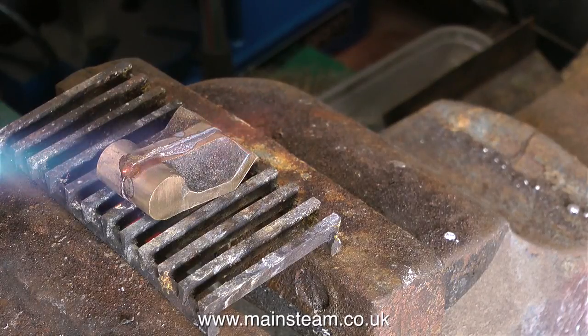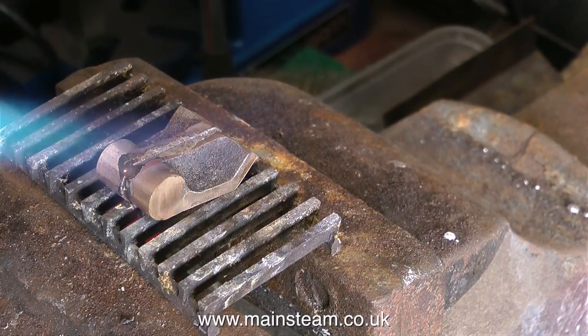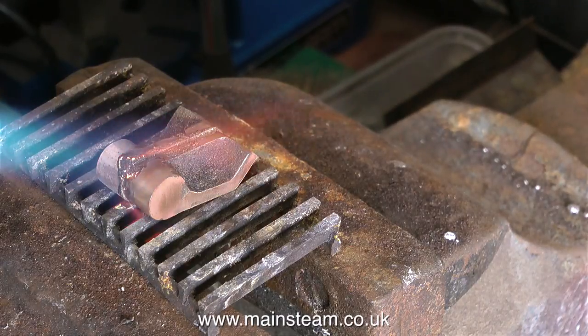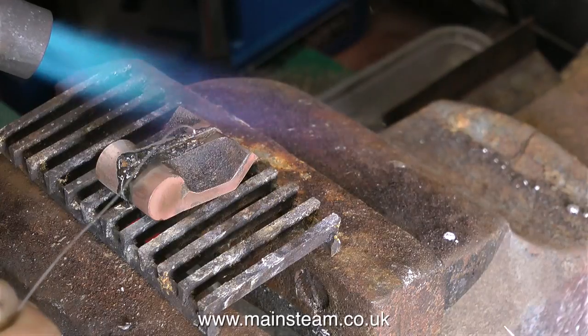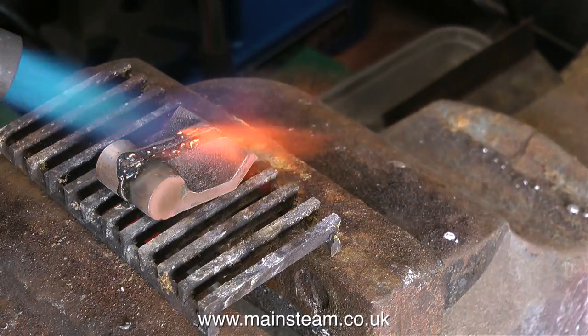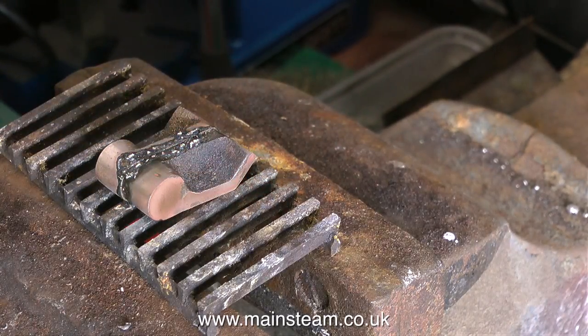In no time at all, the part is hot enough to melt the solder, so it's just a case of letting the solder flow and leaving the part to cool. Don't mess about with it, don't move it — just leave it there and let it cool, because if you quench it prematurely, it will drop back into two component parts. Here I'm applying the extra solder, and now I'm just leaving it.